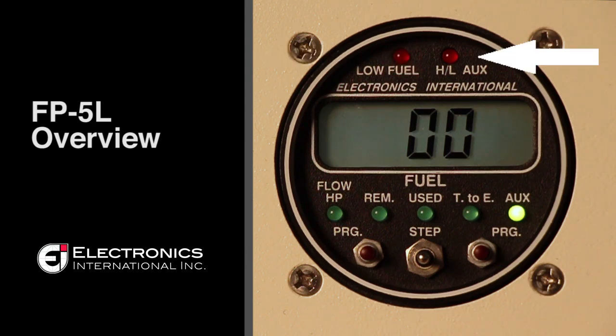The auxiliary channel also has a high-low auxiliary warning. You can set the lower or upper parameter of any input that you install to the auxiliary channel. This will be displayed on the right-hand upper portion of the display.